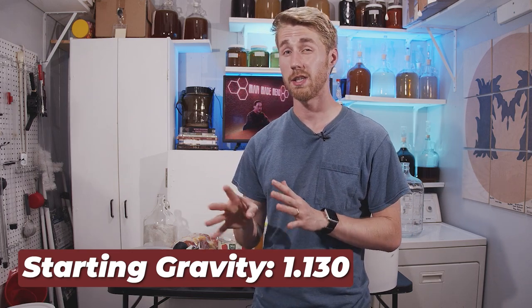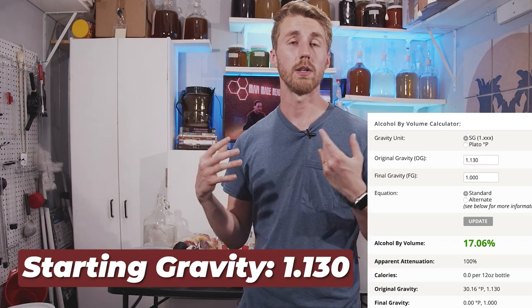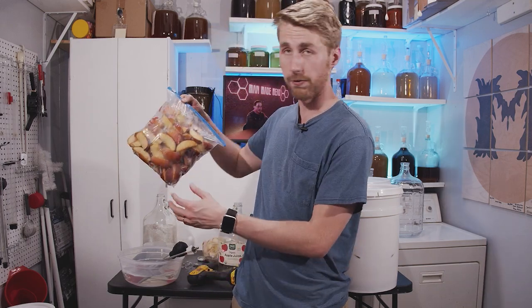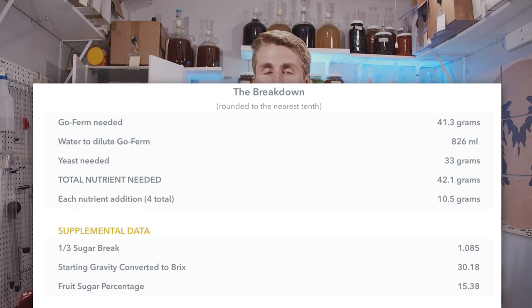All right, we have mixed everything together — the water, honey, and all the juices. Our starting gravity is 1.130, which is like a 17% mead just as is, even before the apples and pears. We're now going to add 15 grams of Lalvin QA23, plus our five pounds of apples and five pounds of pears. I'm also going to follow the Tazna 3.0 protocol, feeding my yeast with a Fermaid O schedule. We're essentially giving this the best possible chance at fermenting.